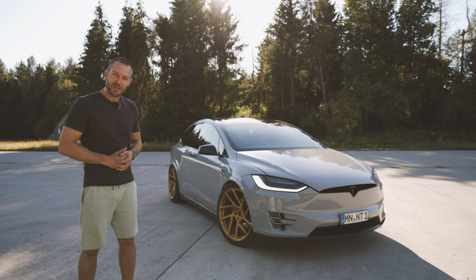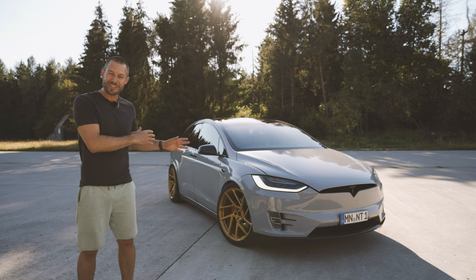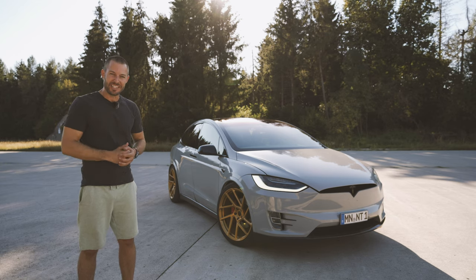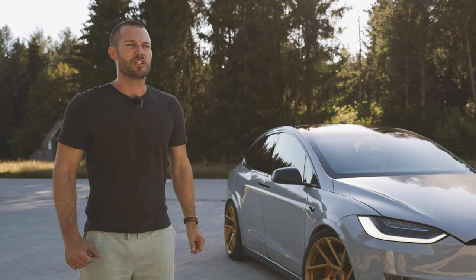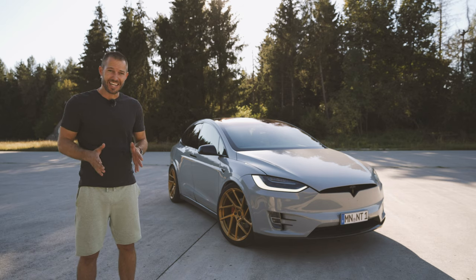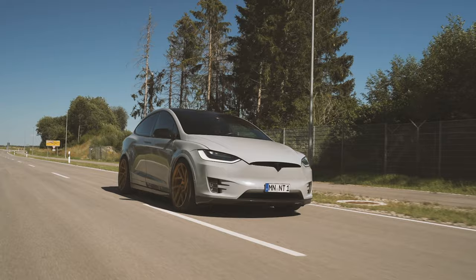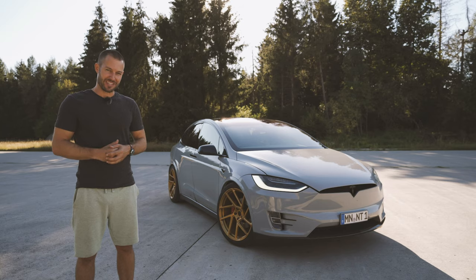Today we looked at changing the underpinnings of a Tesla — enhancing its aerodynamic craft with some carbon bits and giving it a great set of wheels. But I can hear that guy in the back row going, oh but you didn't really tune it, because you didn't even give it a single horsepower more. But then again, looking at the statistics, this Tesla never really needed that. But it does have something else up its sleeve.